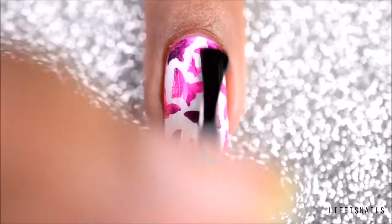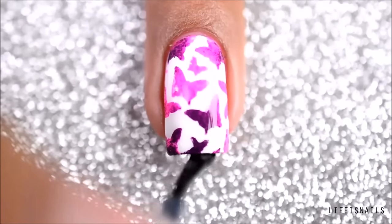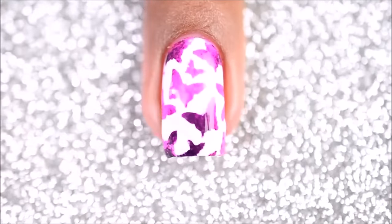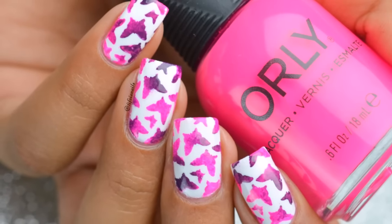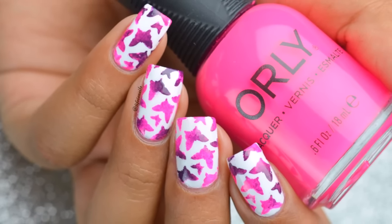Once all is done, seal your design with your favorite fast drying top coat and you're done. I hope you all enjoyed this tutorial. If you did, please hit like, comment and subscribe. See you next time. Bye!